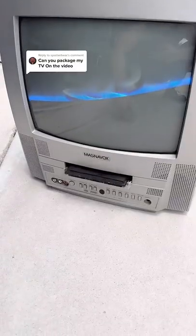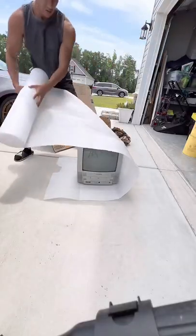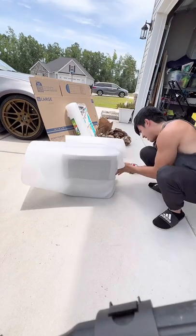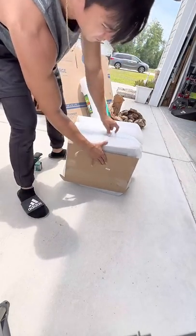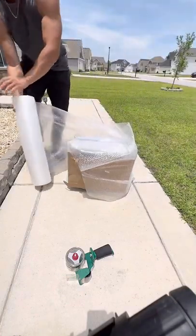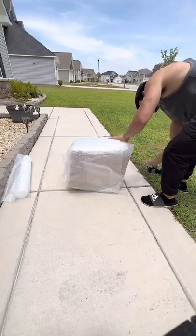I got an order for this CRT TV that has a built-in DVD player, and I'm going to show you how I shipped it out. I'm going to start off by putting some anti-static foam — this is going to give it that first good layer of protection. I'm also going to toss on a piece of cardboard just so nothing punctures the screen. After that, we're going to wrap this thing up in a whole bunch of bubble wrap, because it's going from North Carolina all the way to California.